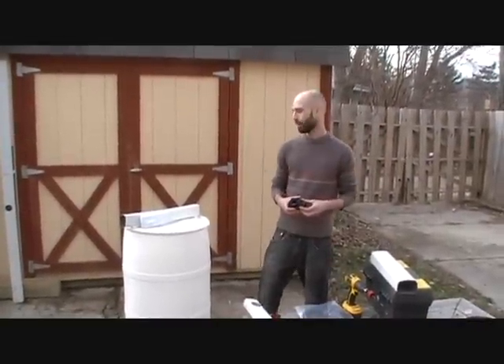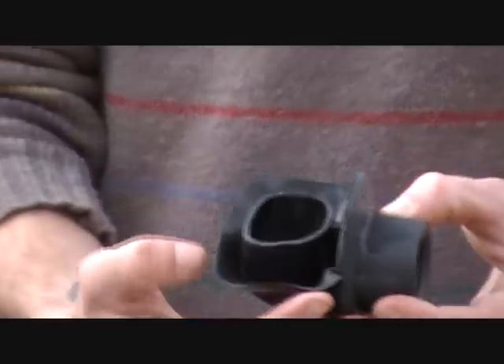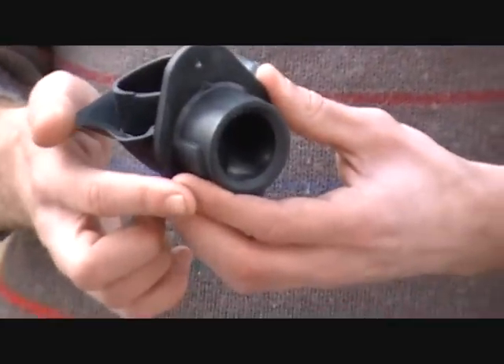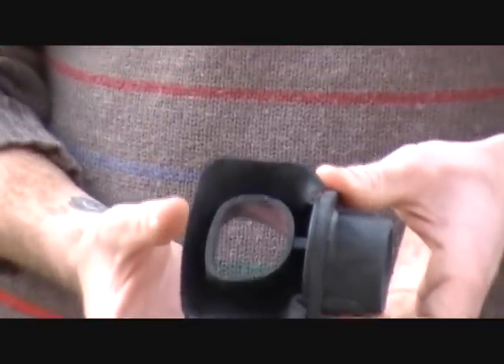Now that we have our rain barrel built, I'm going to show you how our diverter works — and this is really a great design. It's one piece made of rubber and it has these lips that fit to the inside of the downspout. Most of the water coming down the downspout clings to the wall, so this collects all the water and diverts it first to the rain barrel. Once it's full, it backs up and goes down this hole. This also allows debris to go through to prevent clogging.